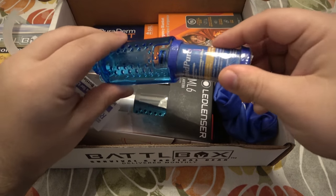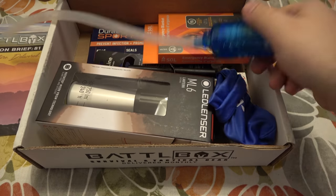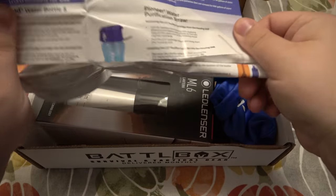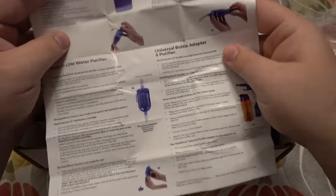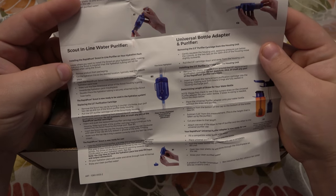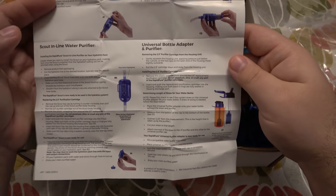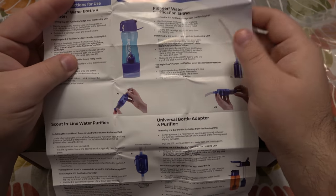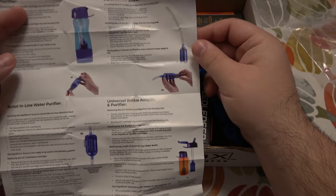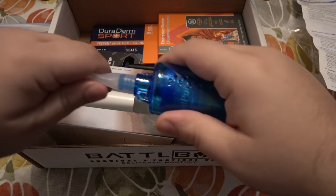That's 94 purified liters or 757 filtered liters — for all my international friends. Let me open this up if you haven't seen this before. Looking at the instructions here — Scout Inline Water Purifier — installing the Rapid Pure Scout inline purifier on your hydration pack, so you can put that in line. It's actually a really nice option for people who carry a bag with a hydration pack. You're purifying as you go, pretty cool.